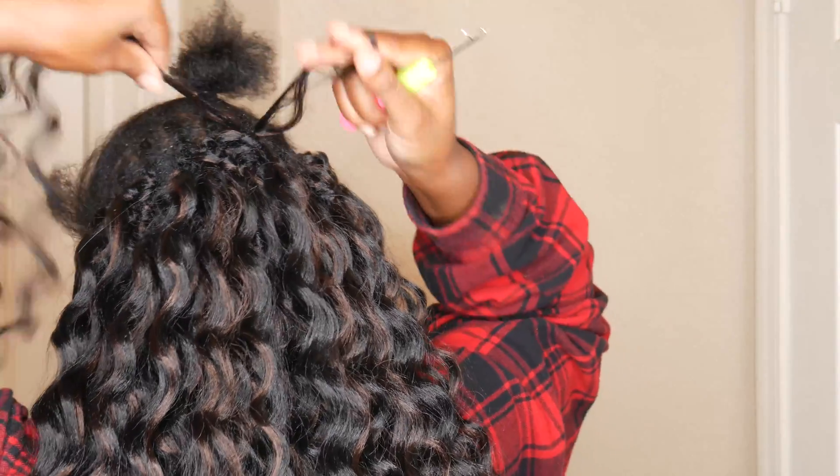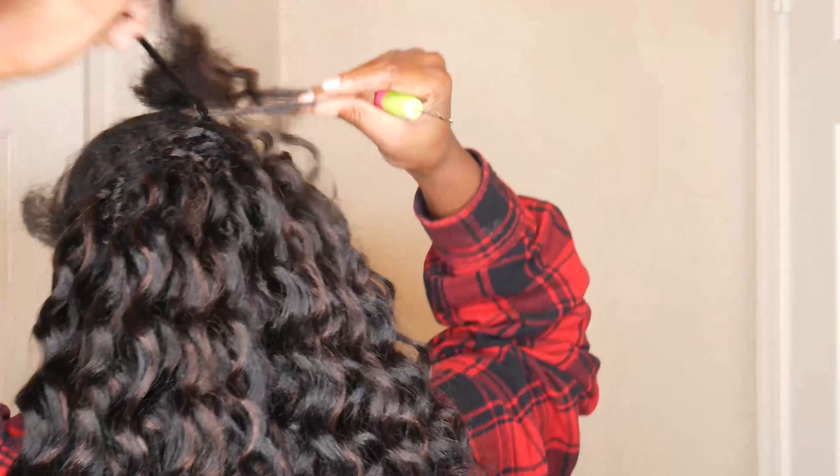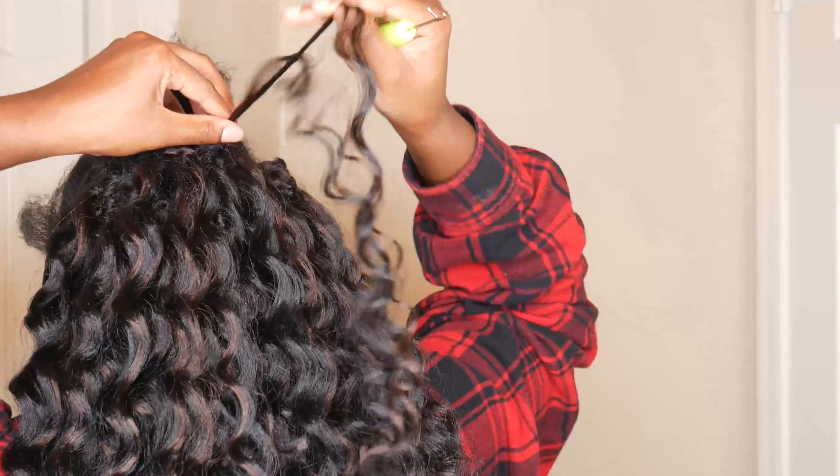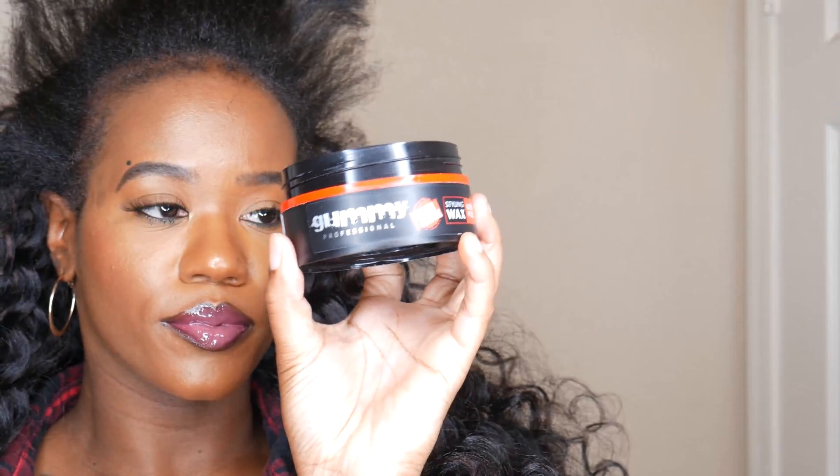I love the curl pattern of this hair — it's the perfect curl for a half up half down. This hair comes in so many different colors you can choose from, so if you want a blonde color, off black, natural black, or whatever color you want, they have it.